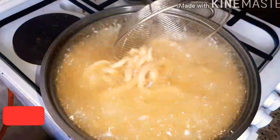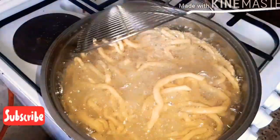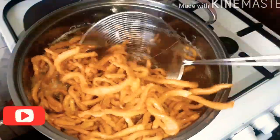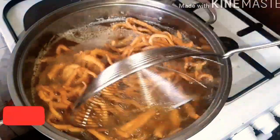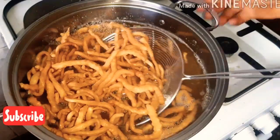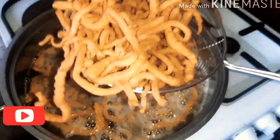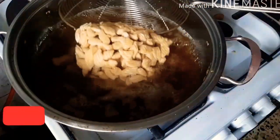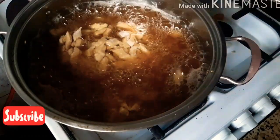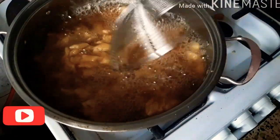Fry it until it is well browned. See how mine turns out — so brown and very crunchy! When you allow it to brown very well, you'll enjoy your chin chin so much. We are going to be frying the other batch as well.